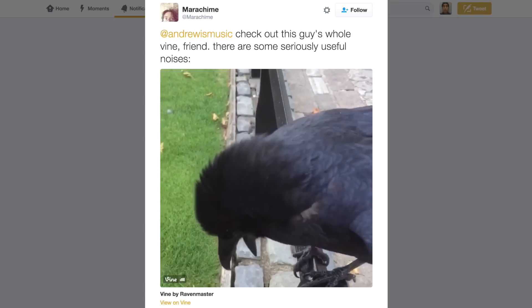This is actually a suggestion that came through on Twitter recently. There's this great Vine account called Raven Master. RIP Vine. It seems like this person has just befriended the ravens, and it also seems like ravens make awesome noises. So I downloaded around 20 of his vines and loaded them up into Ableton, and we're gonna see what we can make with them.